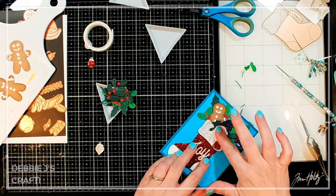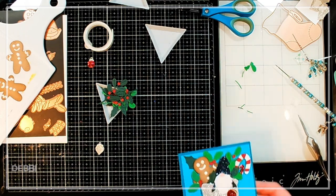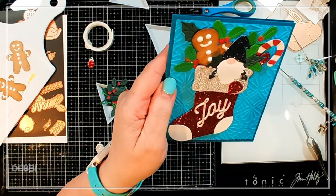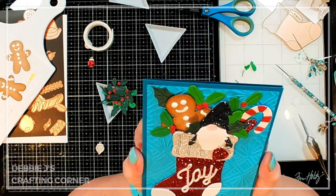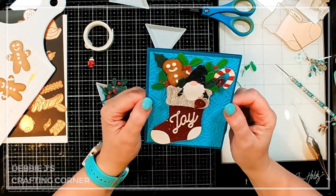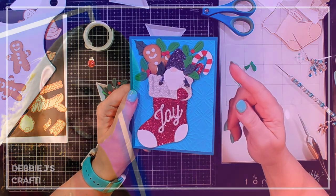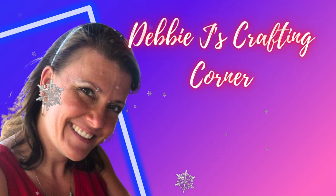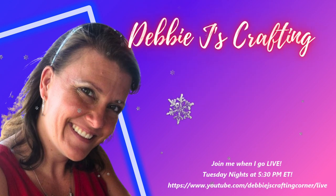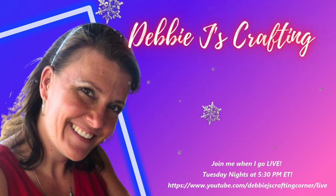Okay, there we go. So that is going to finish up this card. We're using the large die of the month from Spellbinders. I think this turned out super, super cute. I just can't get over it — I love that little gingerbread man and I do love the little gnome, so these are just super cute. You guys have a wonderful day. Be sure to check out this playlist to see some more videos where I'm using Spellbinders products, and be sure to keep an eye out for the rest of my Christmas in July series. You guys have a wonderful day, and I will talk to you soon. Bye guys!